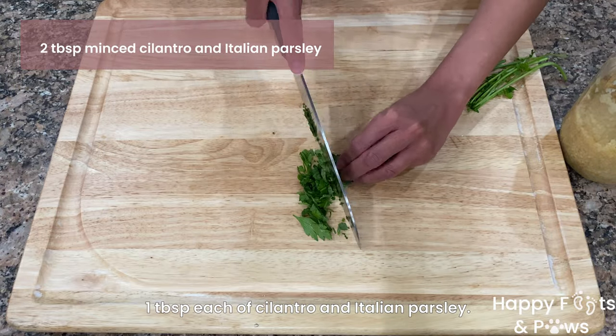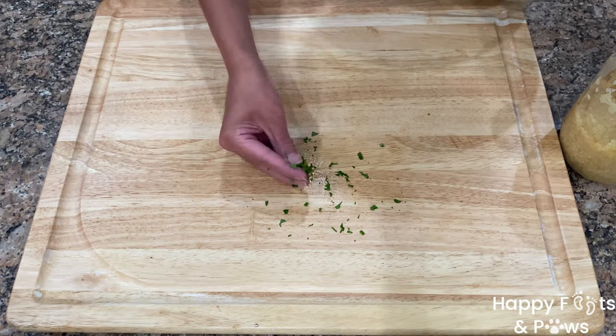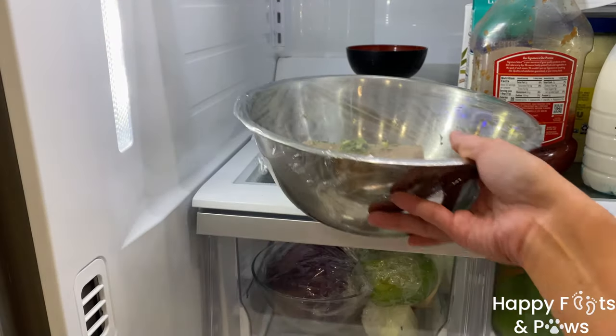Mince a tablespoon of cilantro and Italian parsley, then go ahead and add them and coat the Mahi Mahi fillets well. Cover them and refrigerate for one hour.